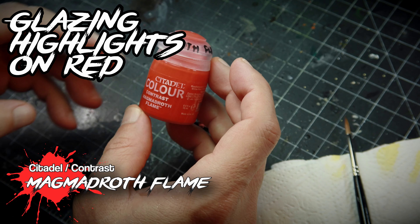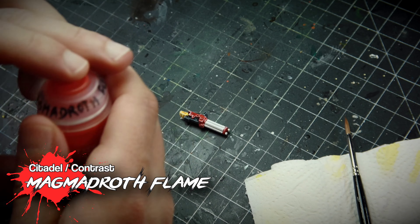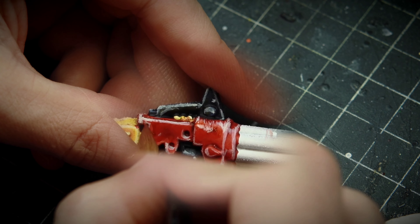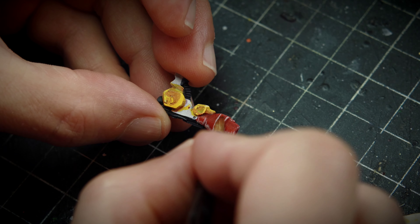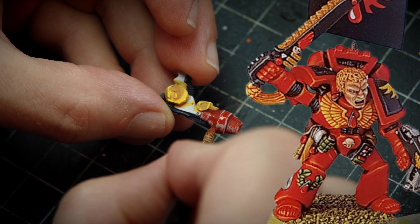If your highlights are a little bit too thick, you can glaze the inside of them with Magma Drought Flame. This creates a gradient that is not as dark as the red and not as light as the highlights themselves, making the red look a little bit orangish and more natural — also giving it that nice 40k 2nd edition look.